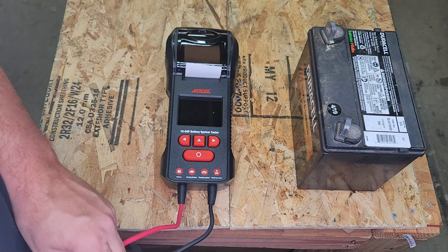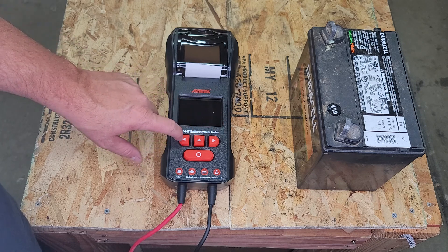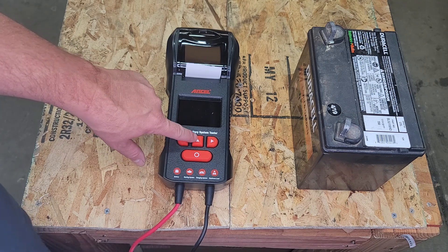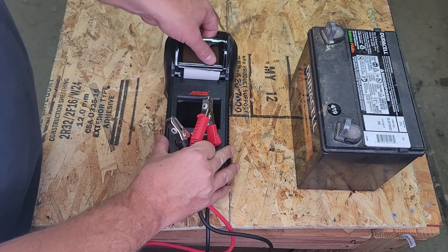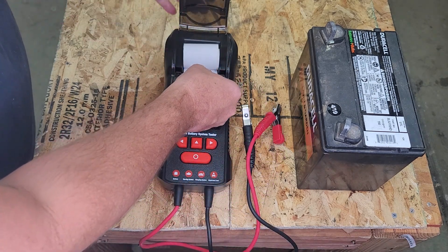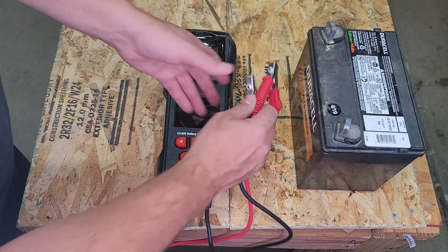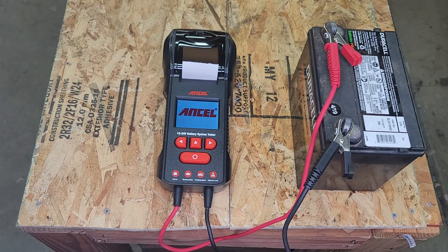Pretty simple unit, as you can see. Nice display here in the middle, we've got basically selection buttons and a backwards or escape button, and an enter select button. We have the printer here. I've played with it a bit and the paper does have to be set pretty loosely here to print well. There's a roller for this thermal printer. So I'm going to go ahead and connect it to my battery so we can check it out.